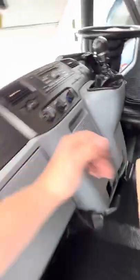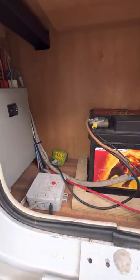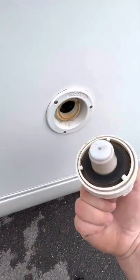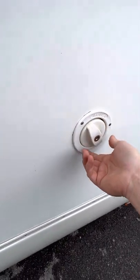I'll show you a few more bits around the other side when we get in. Your leisure battery sits down here — just in there in this cupboard. Fresh water inlet is this one just here, that's where your fresh water goes in.